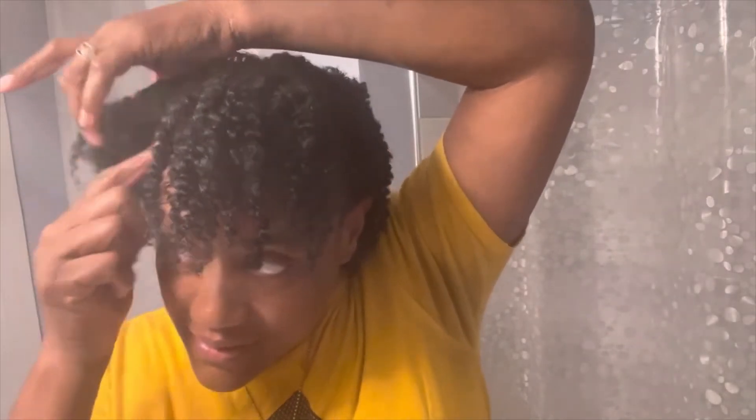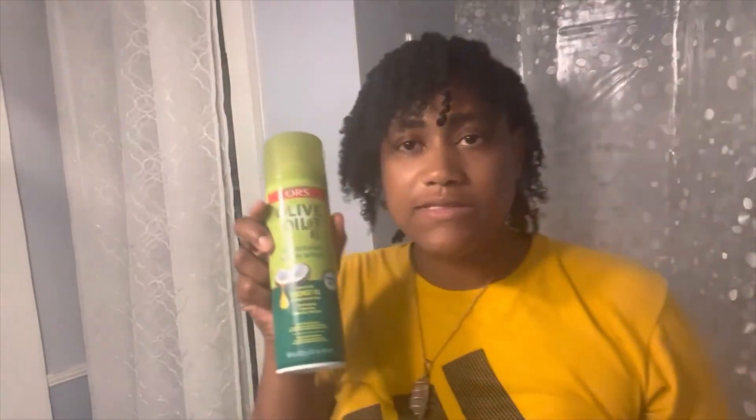I'm all done, guys. So this is going to be my style for the next few days — we'll see how it goes. It can last for a week or two but I'm kind of rough because I work out a lot, wash my face, and I may have to re-twist it before two weeks. I don't like to re-twist my hair all the time because I don't have time, but when I do re-twist I use a different method but the same product. I have this ORS olive oil and I'm just going to spray my hair to give it some sheen and a little bit of body.